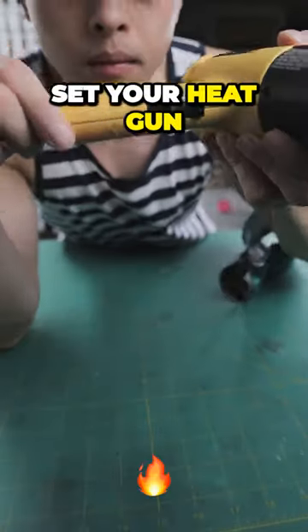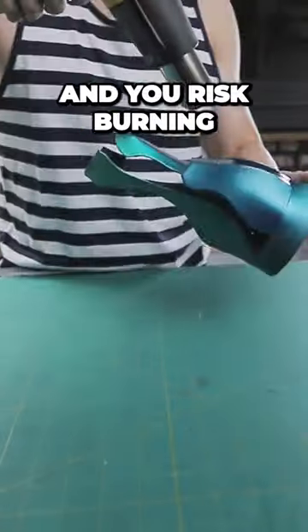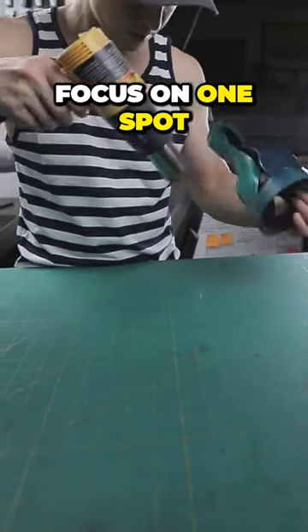Here's how it's done. Set your heat gun to a medium setting. If you have one of those cheap guns, then you're out of luck — I'm kidding. Too high and you risk burning the foam or warping it, so just watch out for that. Maintain a good 6-8 inches and keep moving. You don't have to focus on one spot for too long.